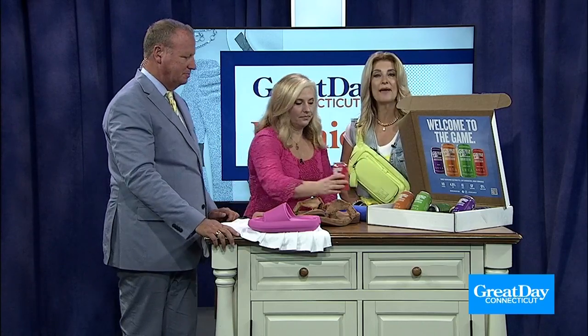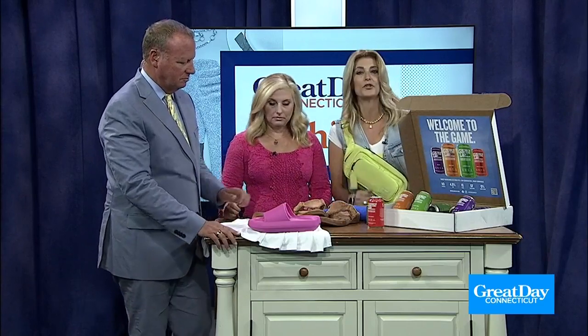This is canned in Westchester, Massachusetts. Game Up — drinkgameup.com. Super fun! And you're out on the beach, getting the sunshine, get your electrolytes.